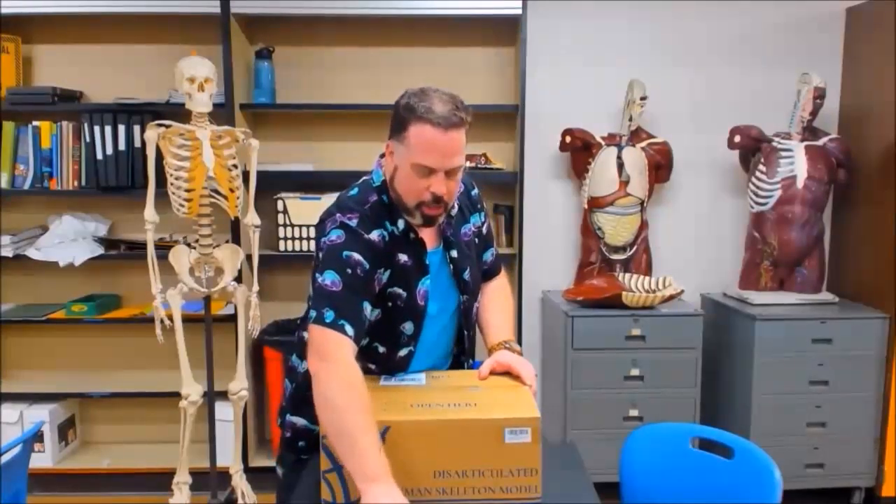Hi all, it's Dr. Gamaro here. I'm understanding that most of you, if not all of you, have received the box of bones, and I wanted to unpackage the box of bones because the contents in here — there will be some things we will be using, and there will be some things that we won't be using. I just want to explain to you what's in there so you know how to deal with it.